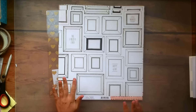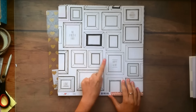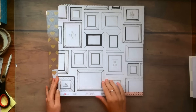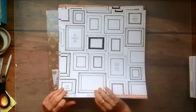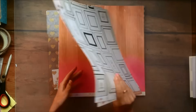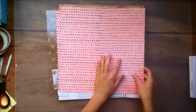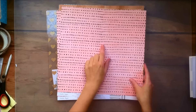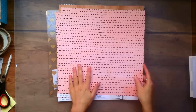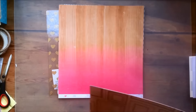Then this next paper is called Treasures and it's a bunch of frames on this side, and I'm planning on cutting some of them up and using them on my layout. And the other side is this kind of light pink background with some black dots — they're not really polka dots, they're more randomized, not in a straight pattern or anything. And again I got two.